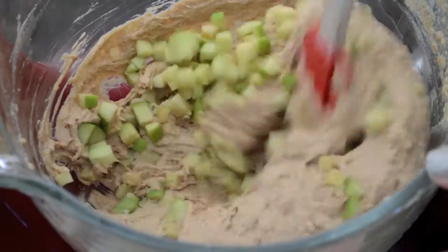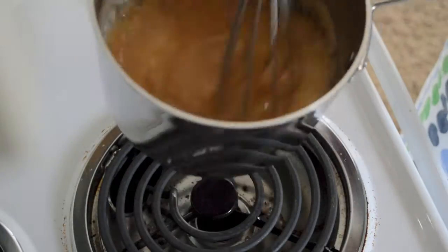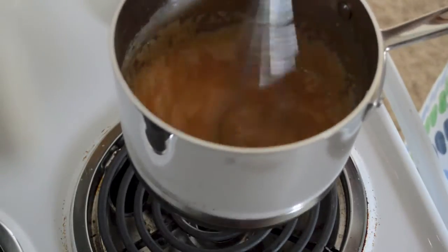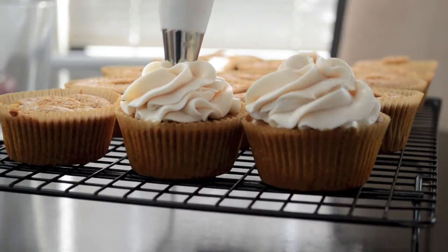This video will show you step by step how to make moist apple cider cupcakes with fresh apples folded right into the batter, a homemade caramel sauce, and a salted caramel buttercream frosting.